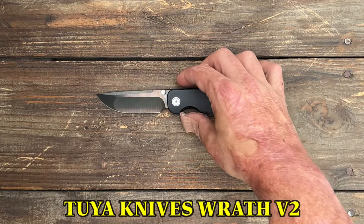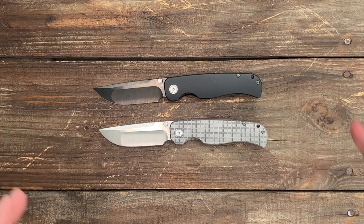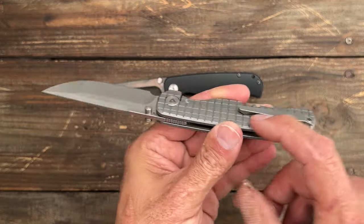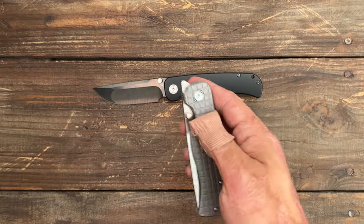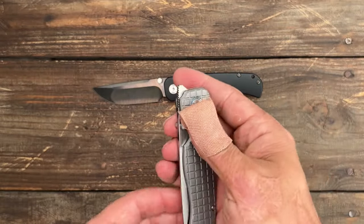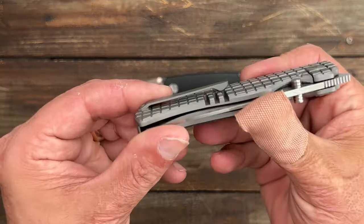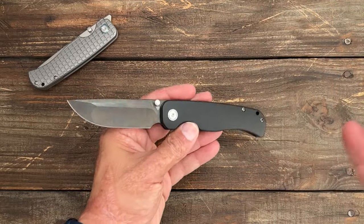Next, we have the Tuya Knives Wrath V2. I reviewed the V1 back on the channel a while back and absolutely loved that knife. My only complaint was the scales were a little rough for my hands and the clip was sitting on that texture, making it a pocket destroyer. But that deep hollow ground S90V blade was absolutely excellent. The thumb studs were a little slick, and the front flipper tab was pretty high up there — though it does allow you to keep your thumb on it for the full motion. They seem to have fixed all that stuff with the V2, making it even better than the one I already loved.